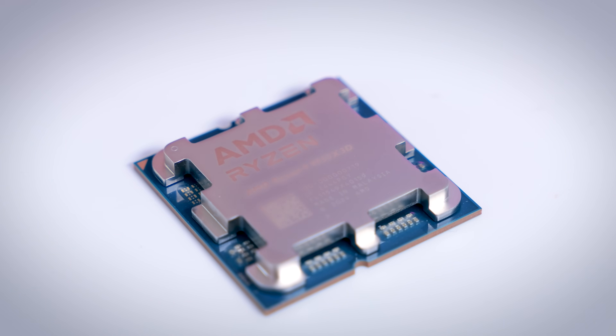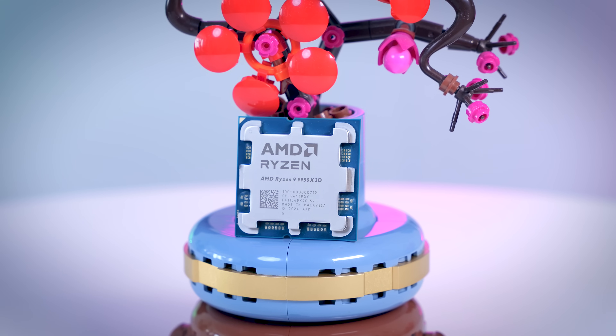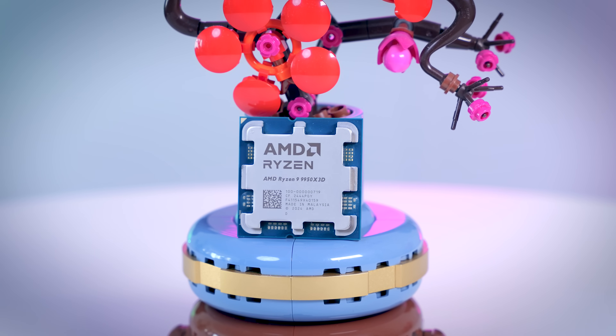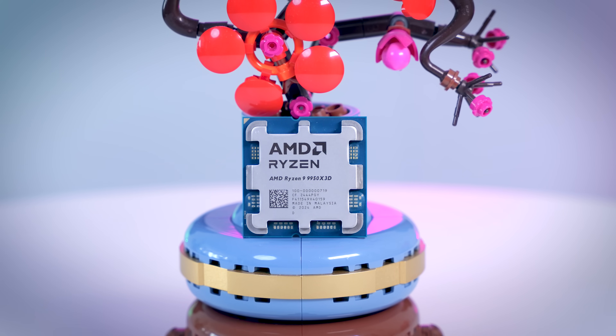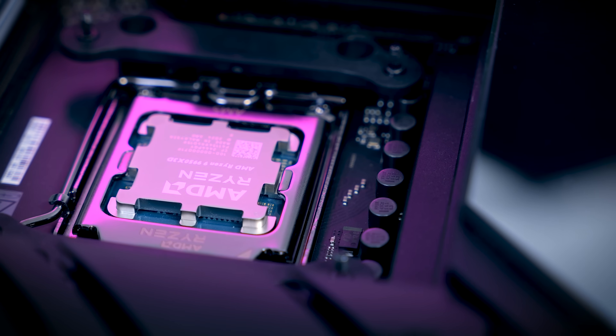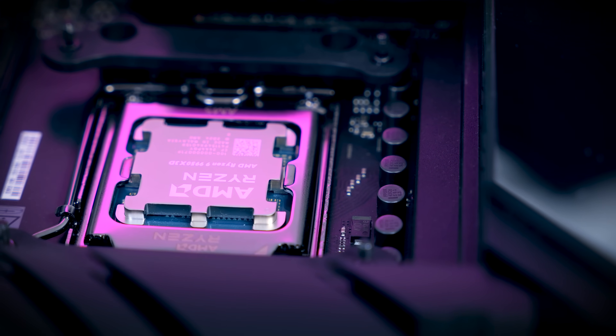If you just care about gaming performance, I don't think that the Ryzen 9 9950 X3D is a perfect CPU. The 9800 X3D is cheaper and it uses less power. And if you care about idle or light use power consumption, AM5 CPUs in general are not that efficient, so there is still some room for improvement.